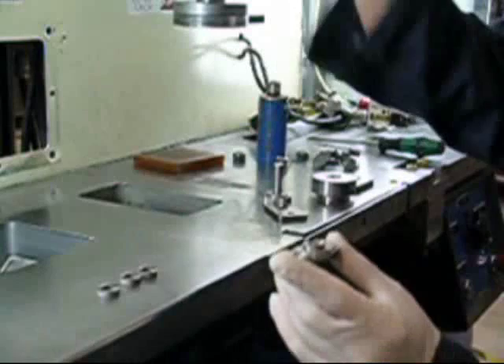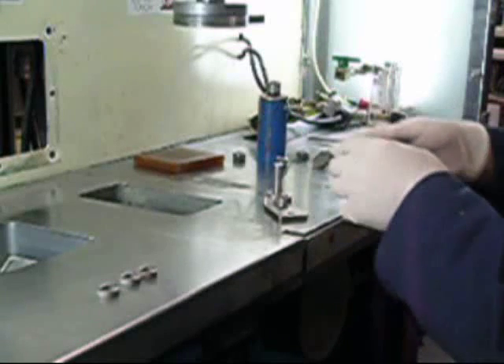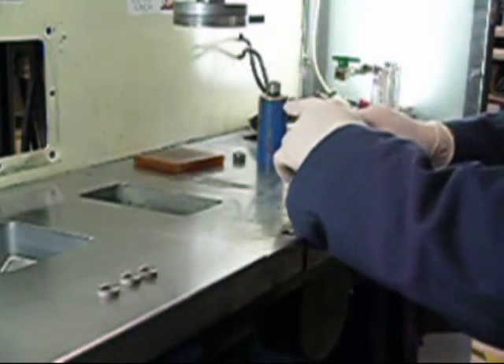First, manual molds are inexpensive. As a result, they make business cases for smaller production volumes more attractive and bring the numerous advantages of powder injection molding to industries and applications that could not benefit from it in the past.